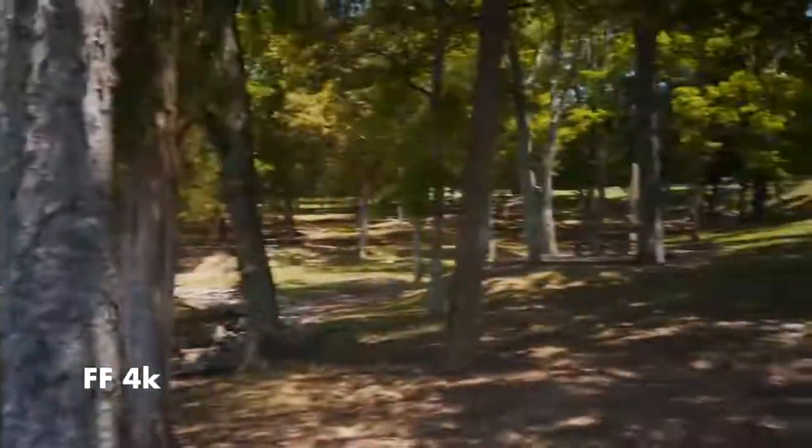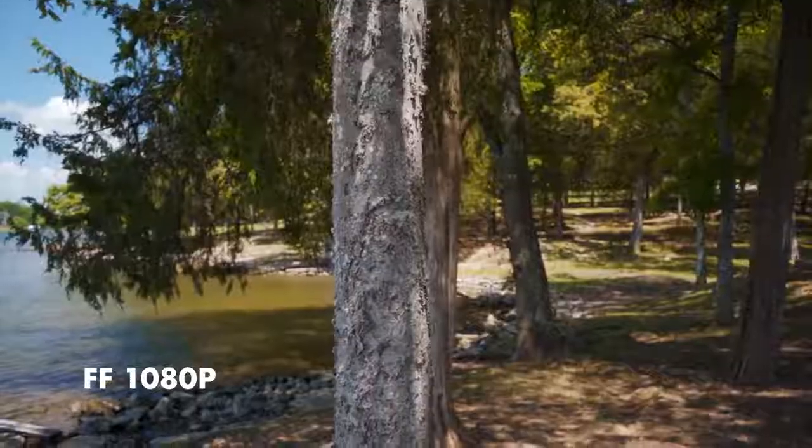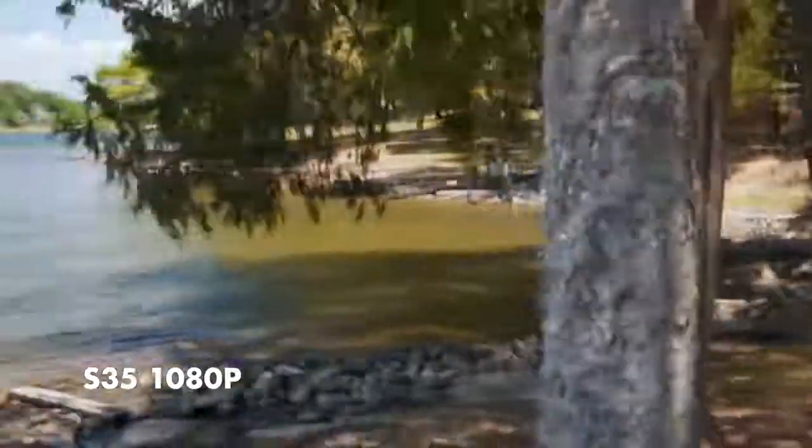The rolling shutter performance on this camera is definitely improved from previous cameras like the A7S, but it's not as good as the A7R III unfortunately. However, if rolling shutter performance is really important to you I would suggest switching over to 1080p mode. In both full frame and super 35 mode the 1080p looks pretty good, and if you're running around and want good rolling shutter performance then just switch to 1080p.